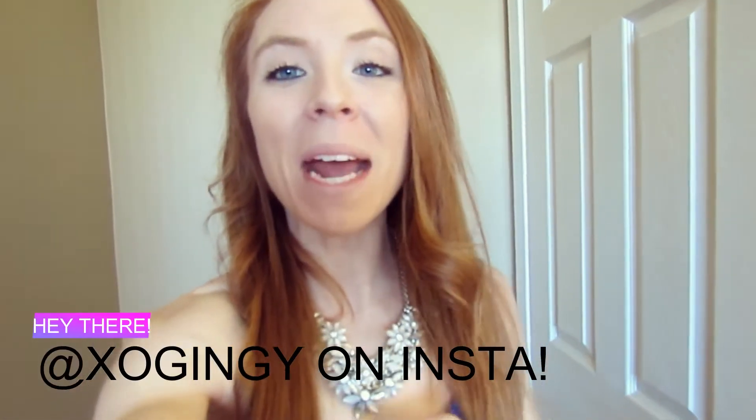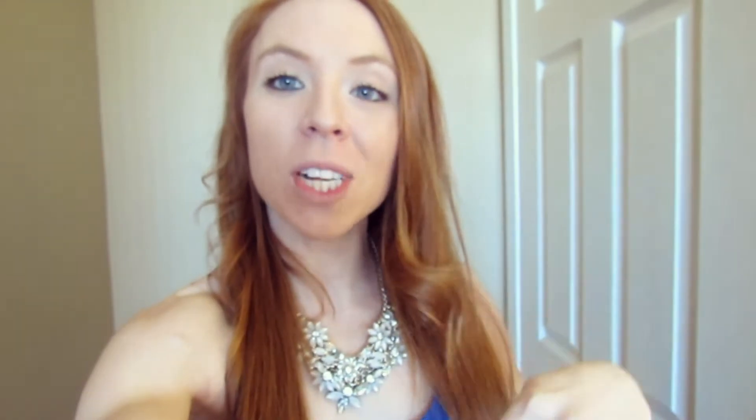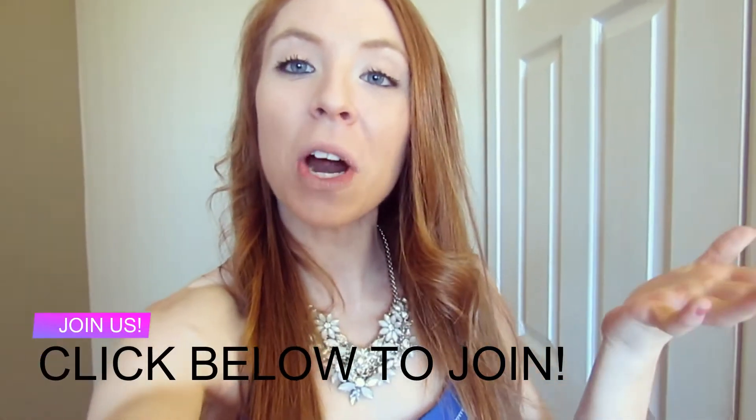If you don't know who I am, my name is Steph, otherwise known as ExoGingy on Instagram, and I help women ditch dieting, get stronger, and love their bodies. If you want to join this community on Facebook, just click the first link below and join our free community.